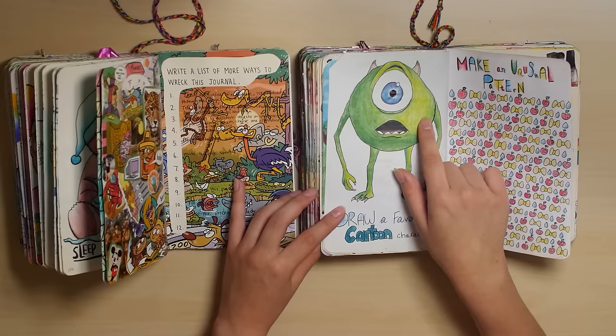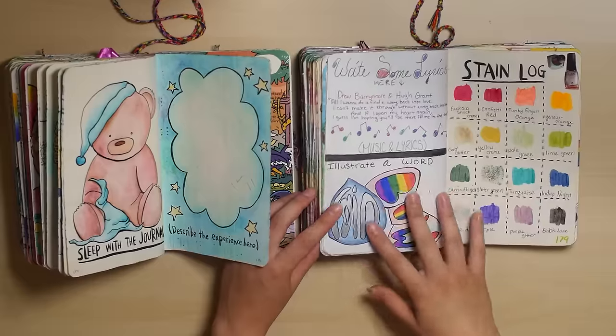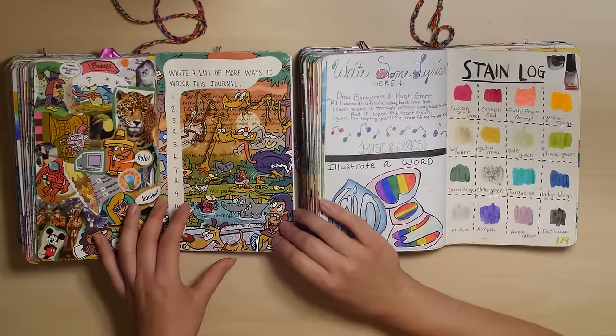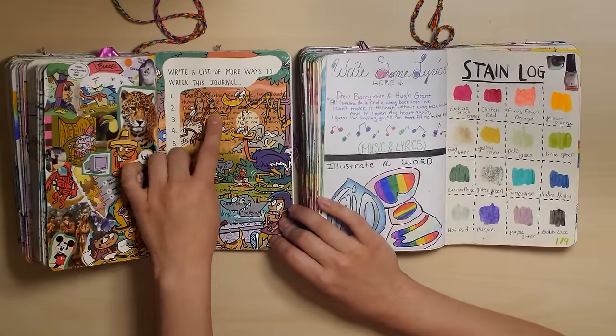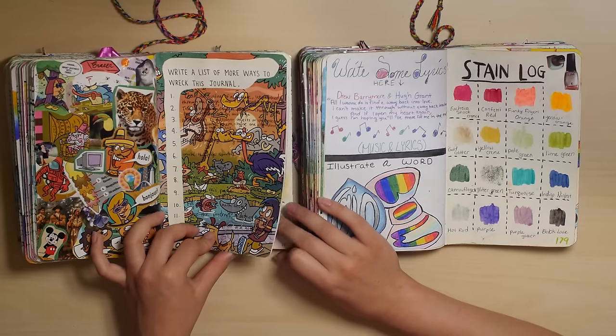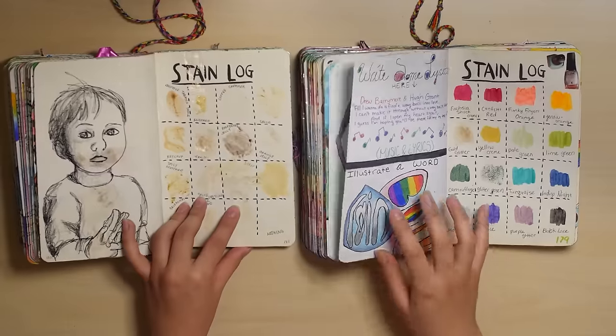This is when I discovered blending colored pencils, I think. But I didn't really want to do that in my new one, because I might use these prompts later for possibly a Create This Book sequel. Maybe. So yeah, anyway.